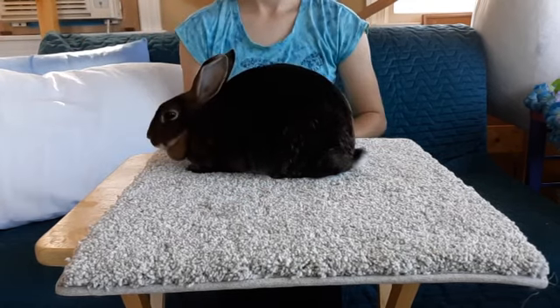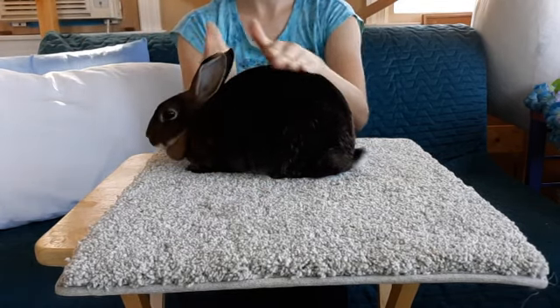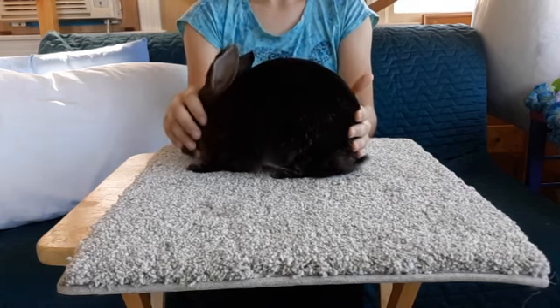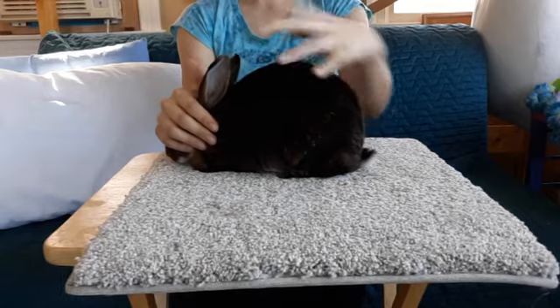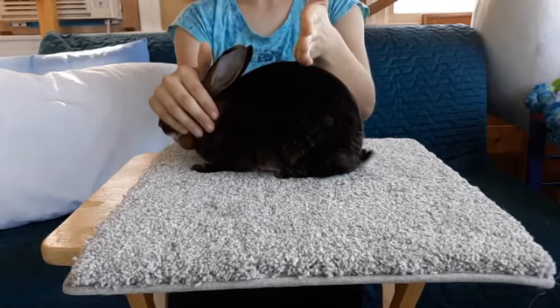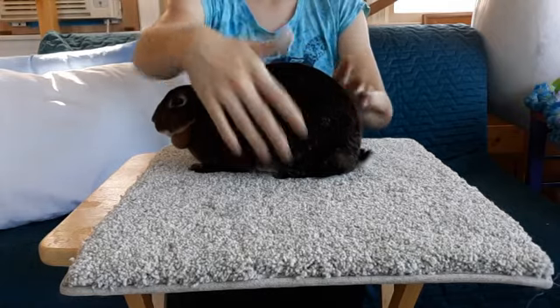She peaked pretty well. Some rabbits will peak more forward and then slant off, like one of my Polish, and that's not good. In Mini Rex, you want a nice round shape with an even peak — right in the center, right over the hip.